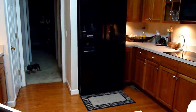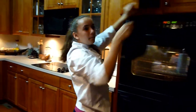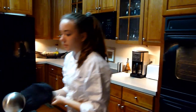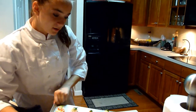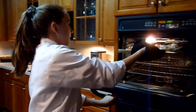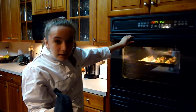Now I'm going to get a mitt because you want to be really extra careful. I'm going to grab this on one side and bring it to the oven. I put it in on a preheated oven at 350 degrees.